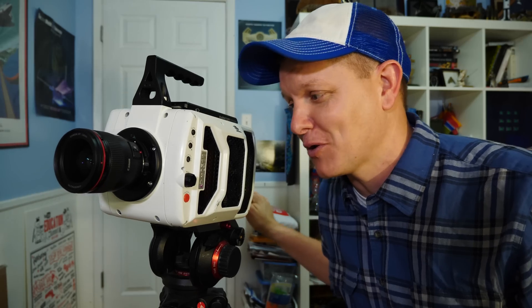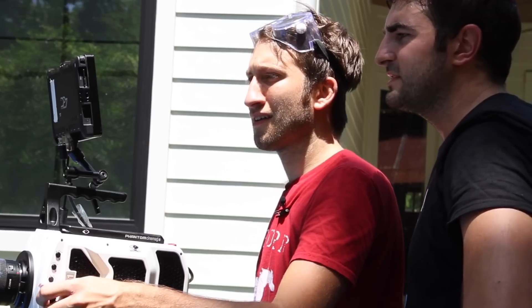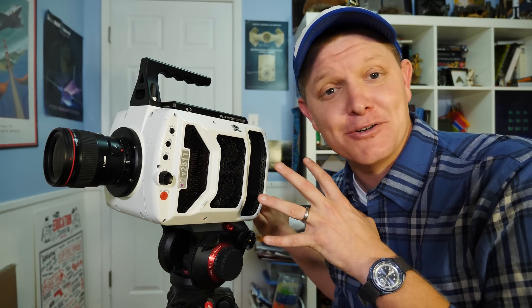This is the Phantom V2511 — the ultra slow motion workhorse for Smarter Every Day and sometimes on the Slow Mo Guys. This camera can record at two-thirds of a million frames per second, but you'll notice there's no microphone on it. So the question we always get in the comments is: how do you record sound so slow? Do you do it at an ultrasonic frequency or something like that? And the answer is no.